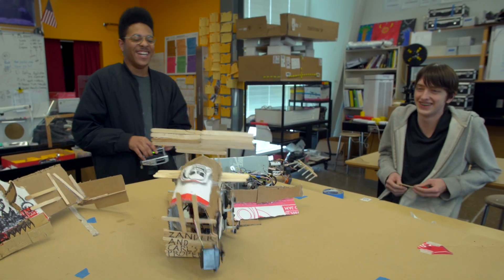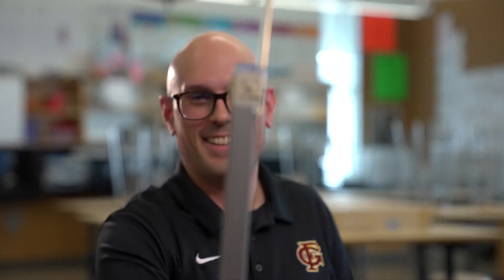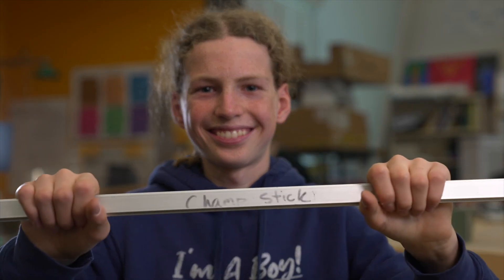The champ stick isn't worth points — it's just for glory. So students who really want to compete: if you win the champ stick, we'll put your name on the wall until I retire. My name is Sawyer Marquis, and right now I'm the holder of this champ stick.